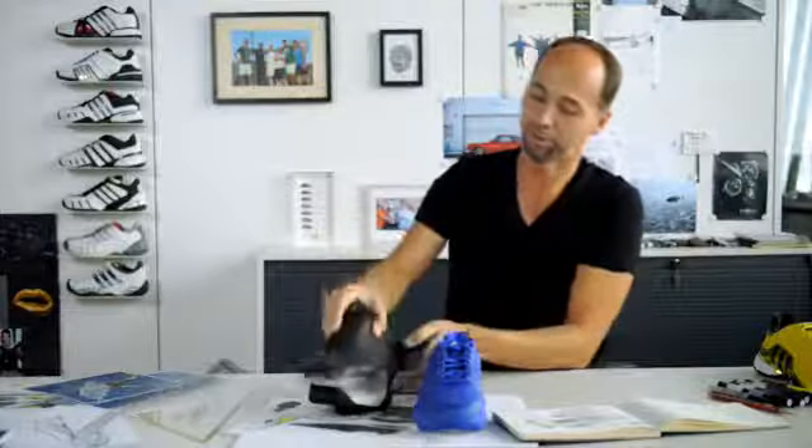We had a mock-up done like that, and when it came we actually liked the way it looked. And then when you marry both things together, you have a bit of an indication of how the final shoe could look like, and we kind of liked it from day one onwards, and we kept it towards the end.